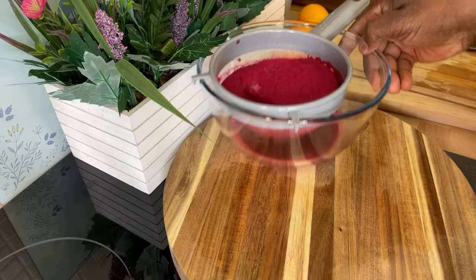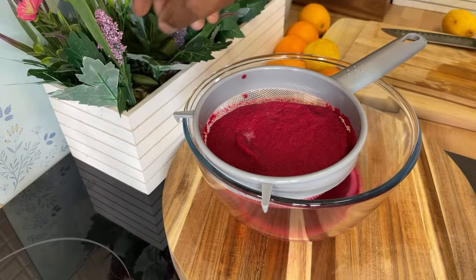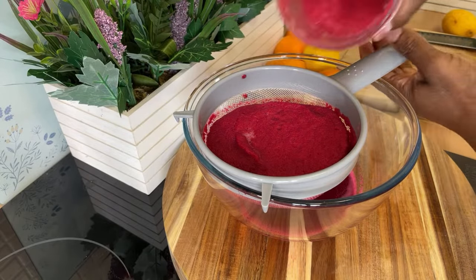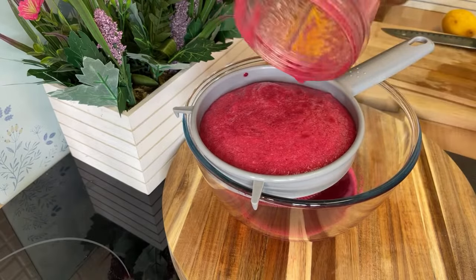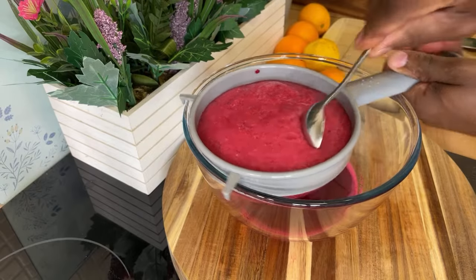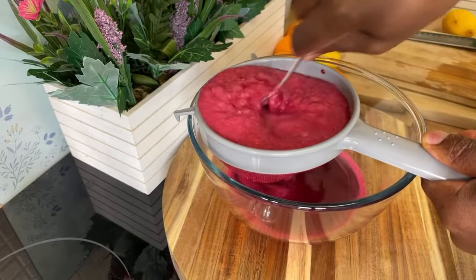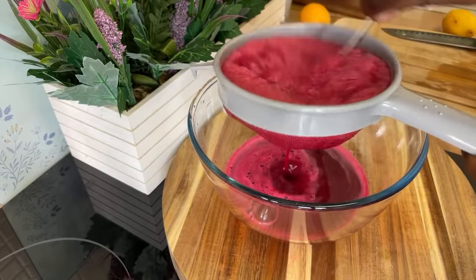As you can see, I'm straining off the beetroot juice. We're going to pour the rest of the blended apple into the strainer like that, and let it go through. Then let's take a spoon and give it a mix.